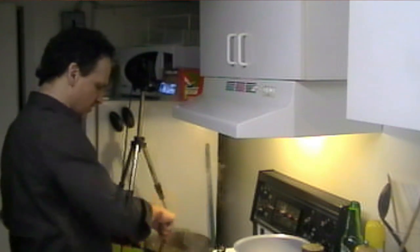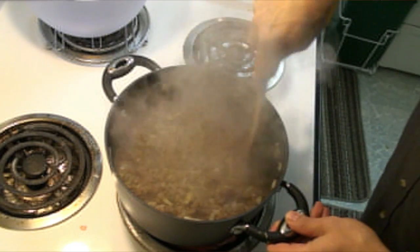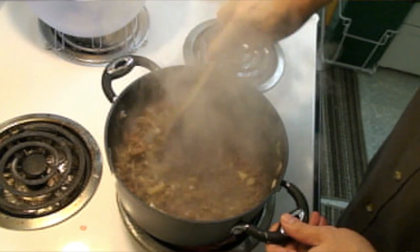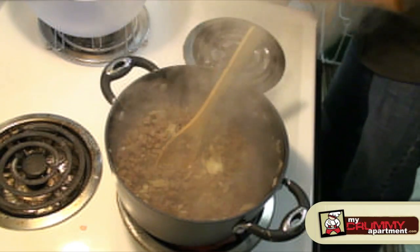The meat is cooking now and since I bought lean ground beef there isn't a lot of fat. If there was a lot of fat I would tend to strain some of it off, but I don't think I'm really going to need to here. I'll drop in the celery now.